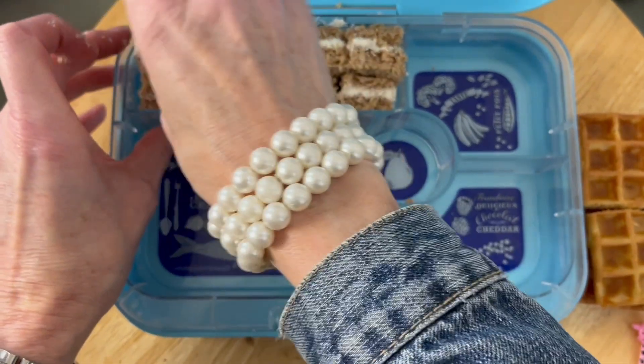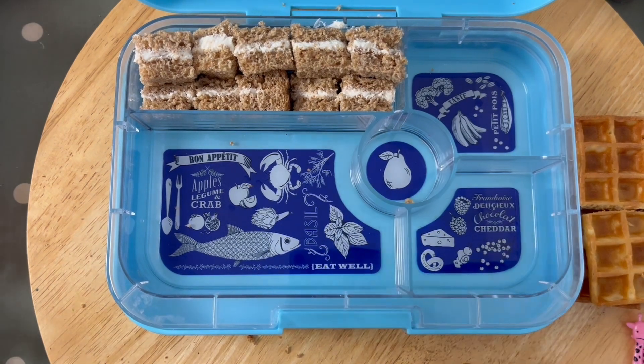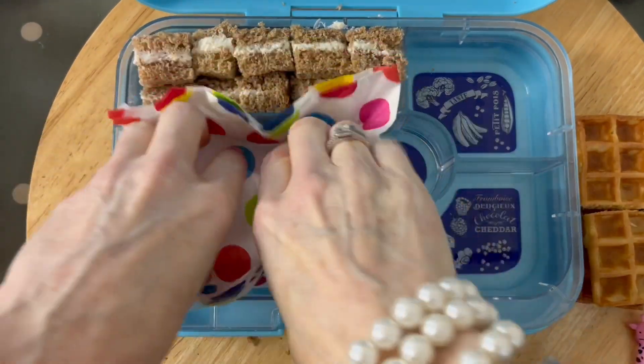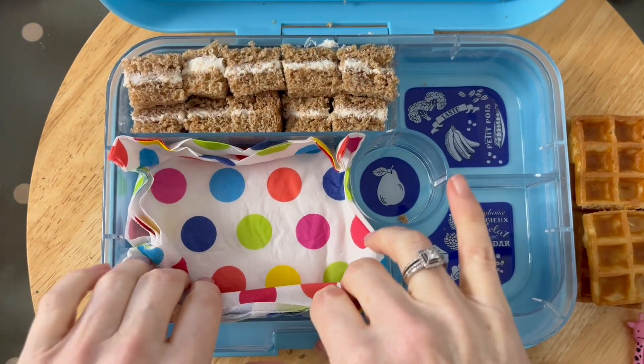You can see this lunchbox is bigger than the previous ones — we have videos using the original and the panino, and this one is the tapas. Now you know the trick I like to do: a colorful serviette, so we're going to pop that into the larger compartment.